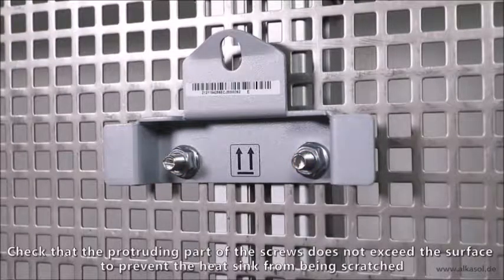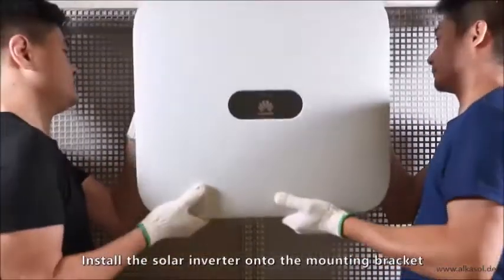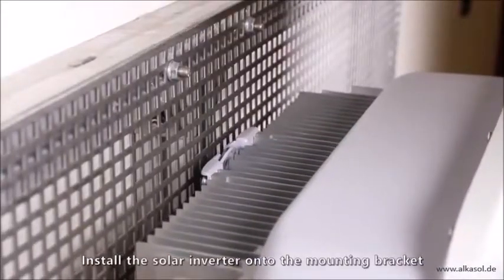Check that the protruding part of the screws does not exceed the surface to prevent the heat sink from being scratched. Install the solar inverter onto the mounting bracket.